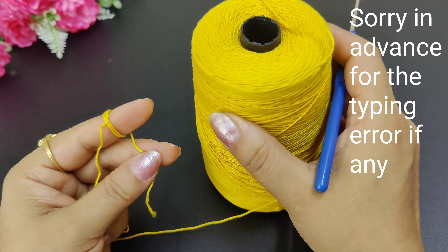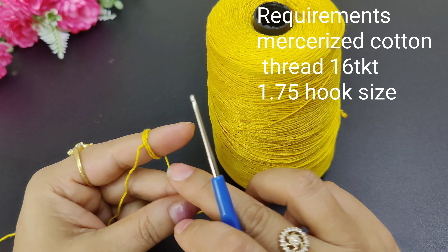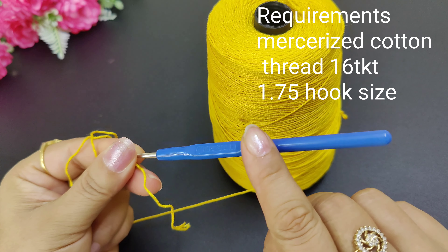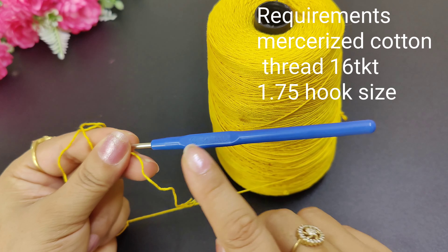For this, I have used cotton thread, 16 TK. The crochet hook is 1.75 mm.